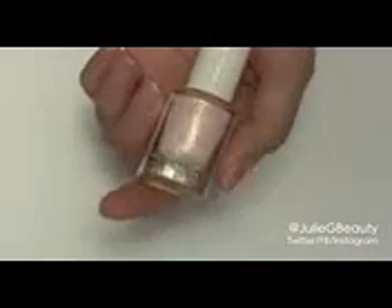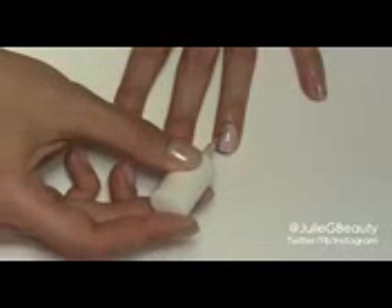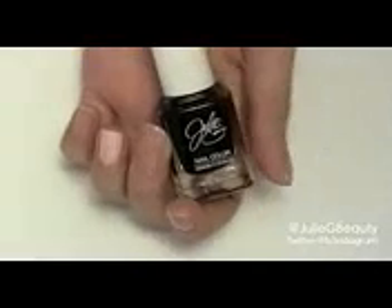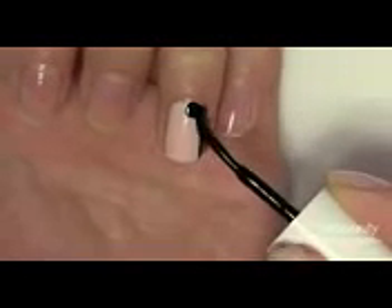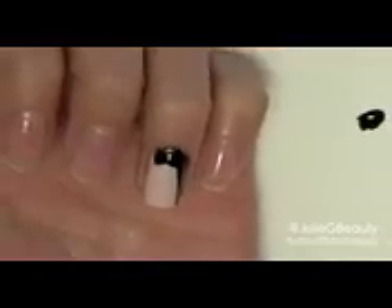The first thing we're going to do is start off with our bare nails. I'm going to take Birthday Suit from my Julie G line and apply this over the entire length of my ring fingernail. Next, the color we're going to take is called Black Sheep, and I'm going to start off right here near the cuticle and bring that down to the tip of the nail. I'm going to add a little bit more black nail polish to my piece of paper and now we're really going to start shaping her face.